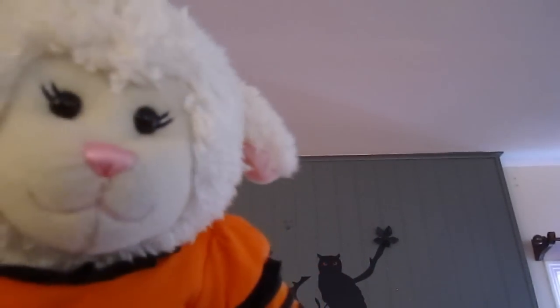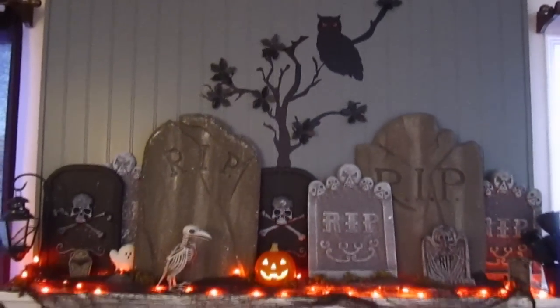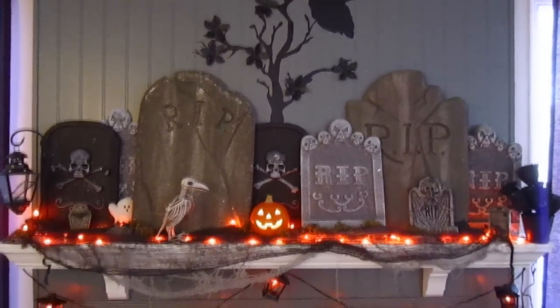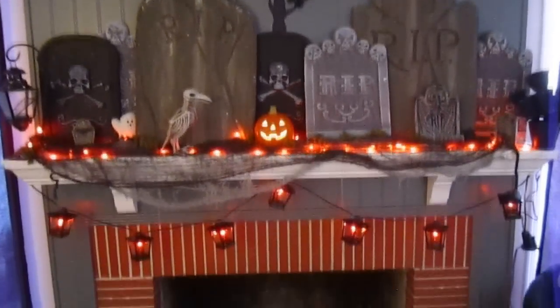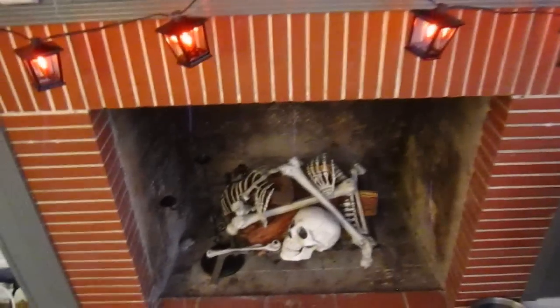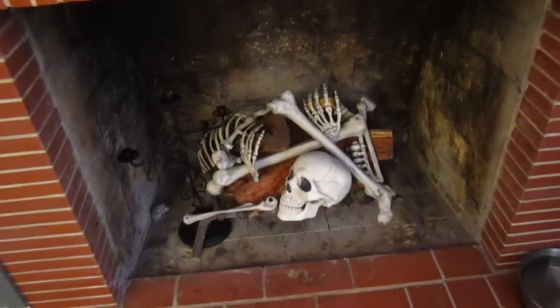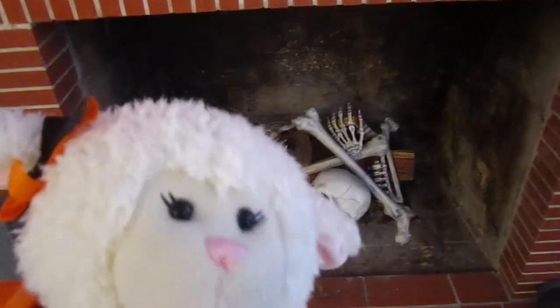Alright guys, are you ready? Let's check out the fireplace. This is the mantelpiece of our fireplace — we had so much fun decorating this! And then if you look further down inside the fireplace — creepy bones! We bought a bag of bones at the store and put them right there. Creepy, huh guys?